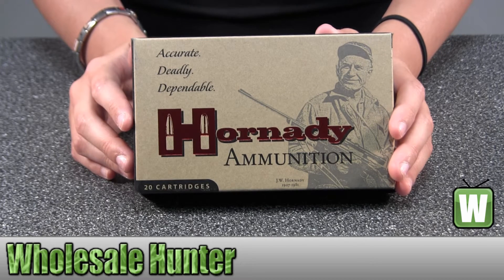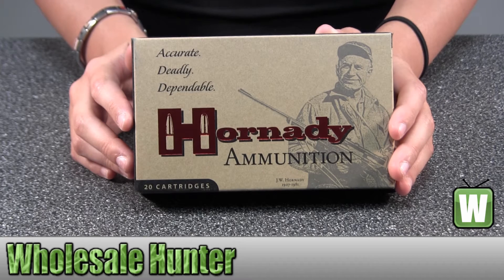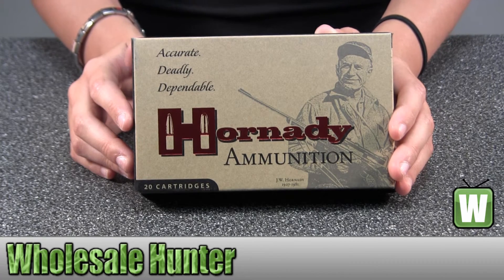Hello, this is an unboxing video from manufacturer number 80689. This is by Hornady. This is a 7mm Weatherby Magnum, 154 grains, inter bond per 20.